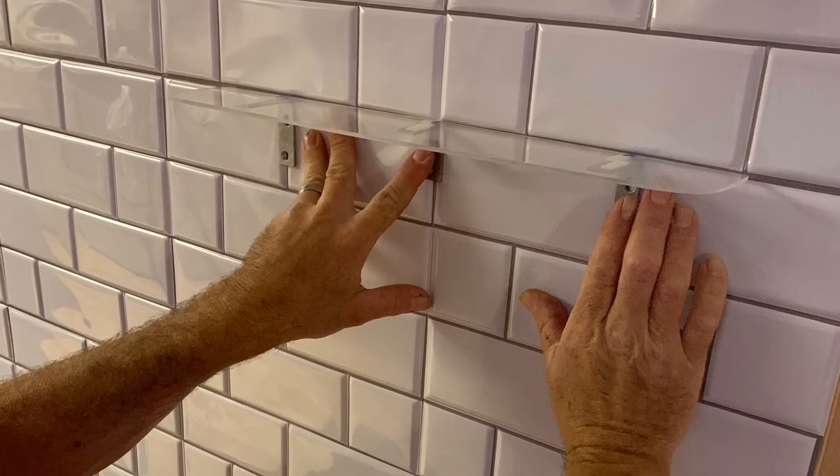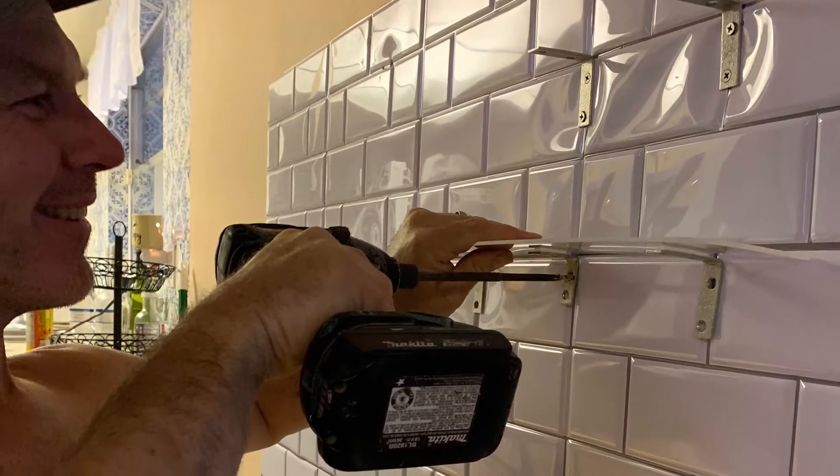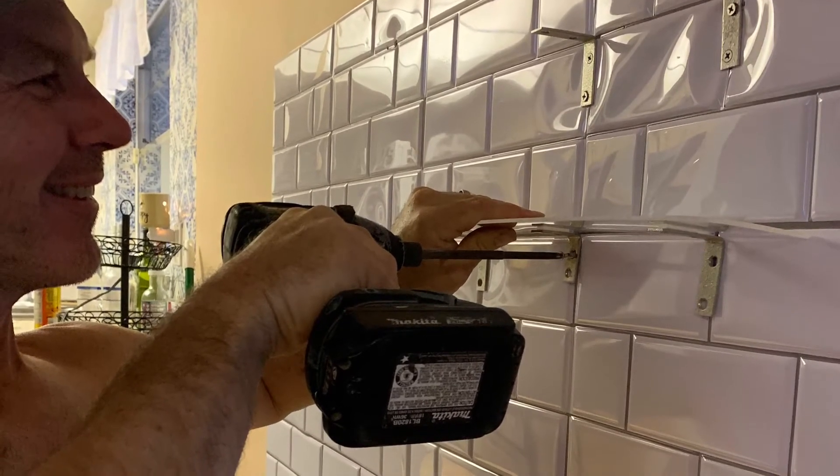These shelves are made out of plexiglass and we used two-way tape and then screwed them into the fake grout seams.